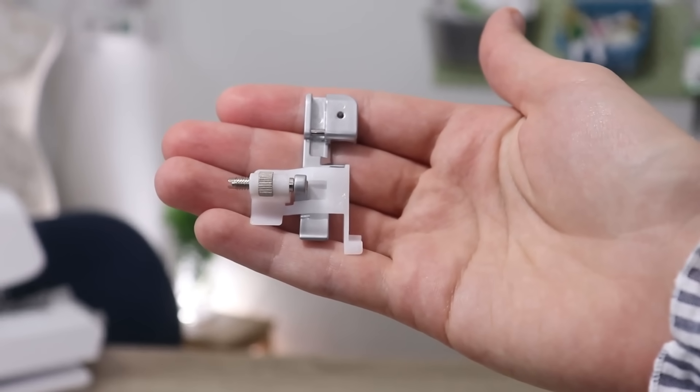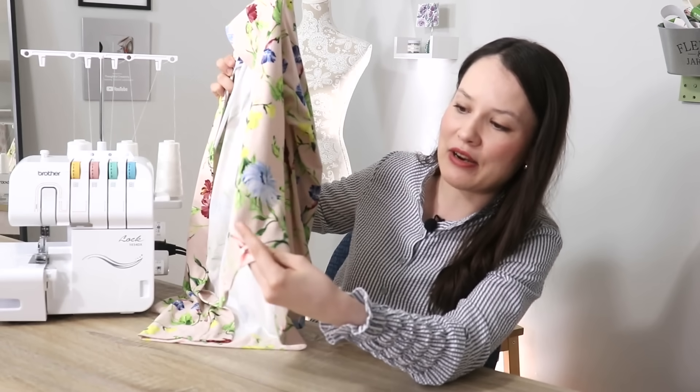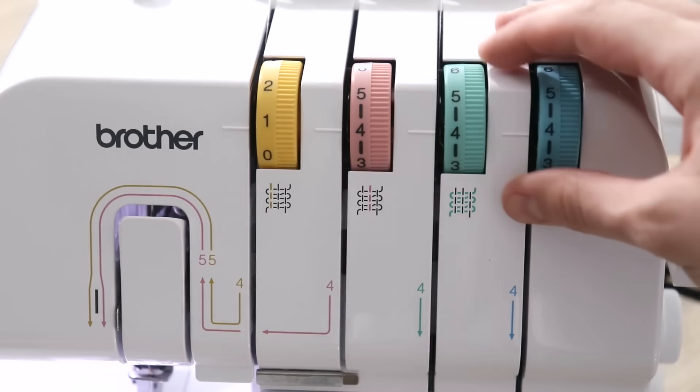This next one I used a ton before getting a cover stitch machine — it was my primary way of hemming knit garments on a serger — and that is using a flat lock stitch. The instruction manual will say you need to use a blind hem foot, but I've also done it with a regular standard presser foot. I've done a tutorial on using a regular foot many years ago — I'll link that below — so today we're going to use a blind hem foot. I primarily used it for hemming knit garments and also on cardigans where folding in the bottom creates a really nice flat appearance. I removed the right needle, inserted the left needle, and I'm going to adjust the tension as well.